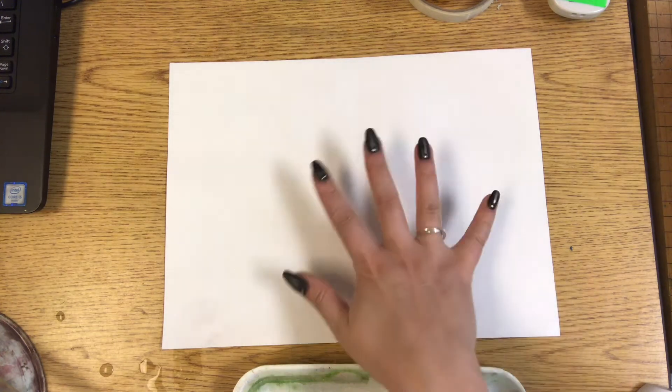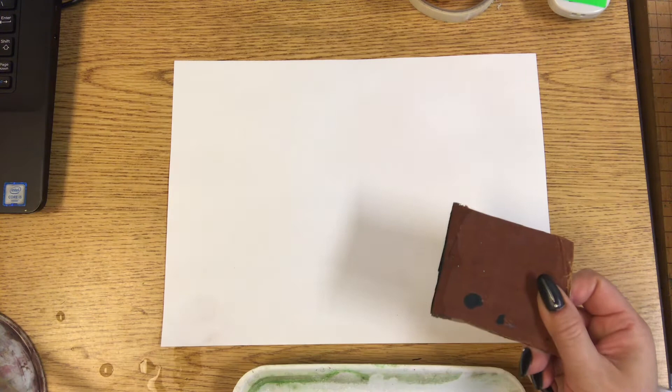In this video I'm going to show you a printmaking technique. Printmaking is when you make imprints on the paper using different kinds of tools. One way to do printmaking is by stamping. This week I'm going to show you how to stamp using cardboard pieces.